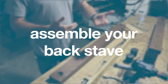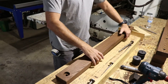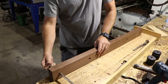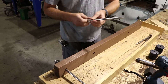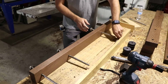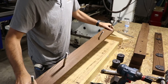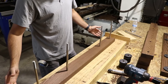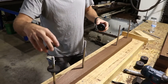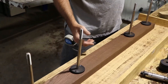Step one: assemble your back stave. Beginning with your back stave, set it on its side with the four 2-inch indents facing you. Moving from right to left, insert each of the 11-inch lag bolts all the way through the holes. Make sure that the washers are attached. Once all four are in place, flip the board upward so that the lag bolts are facing up. Take the four large washers and place one over each of the four lag bolts. These function as a buffer between the boards and do not need to be tightened or screwed.